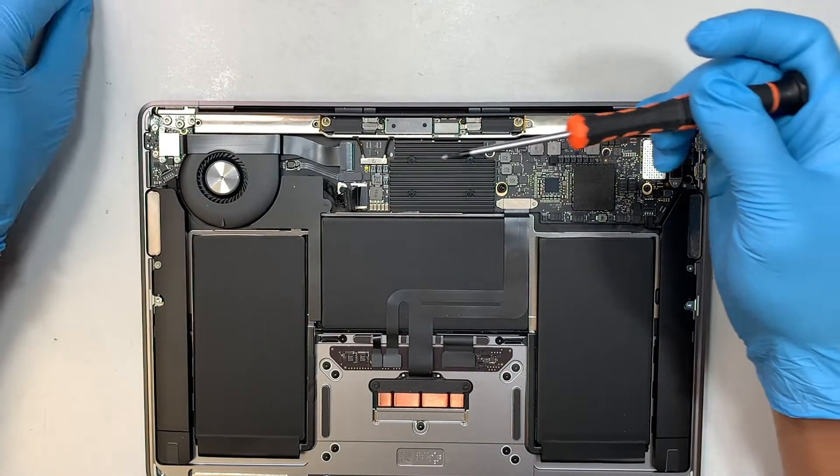Do not force it in, as you don't want to bend any of the connectors or metal. Just be careful. Also remember that tiny little bracket and the one screw holding down the Wi-Fi antenna — put that back in.